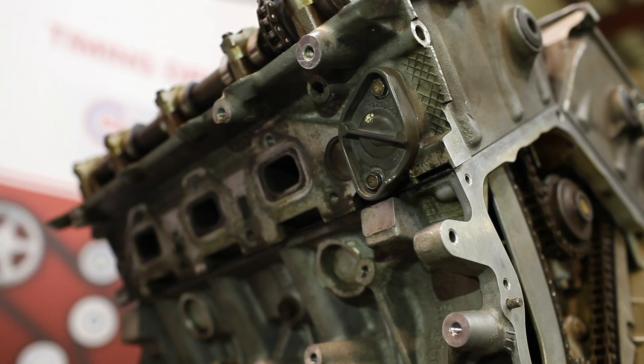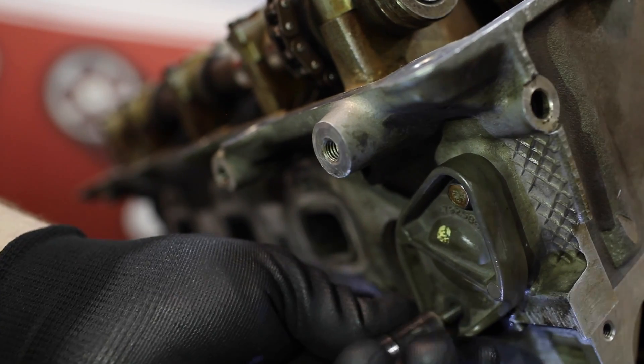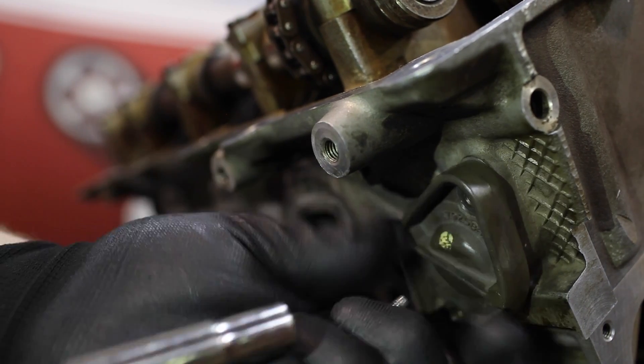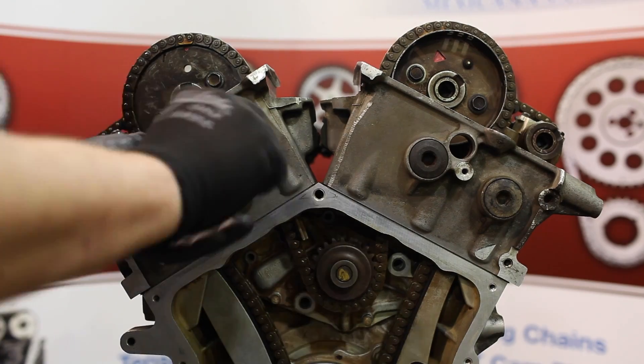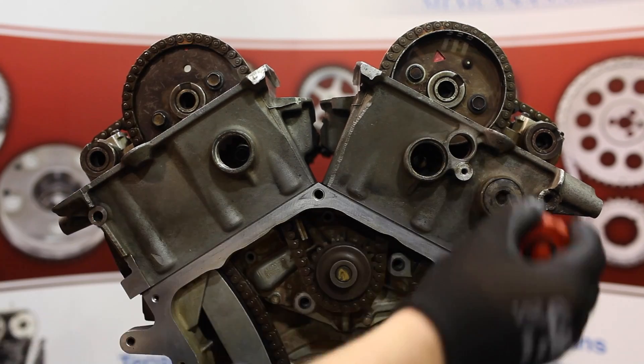Now we're ready for engine disassembly. The first step will be to remove your primary tensioner retaining cap and the tensioner. Next you can remove your cylinder head access plugs.